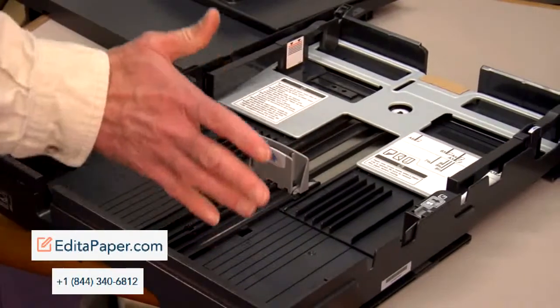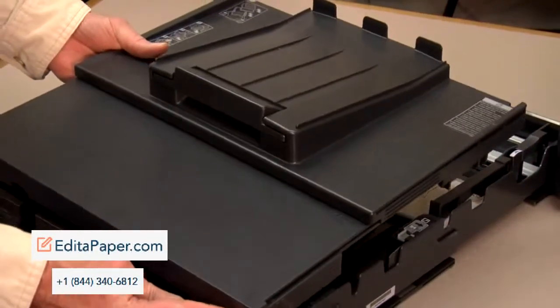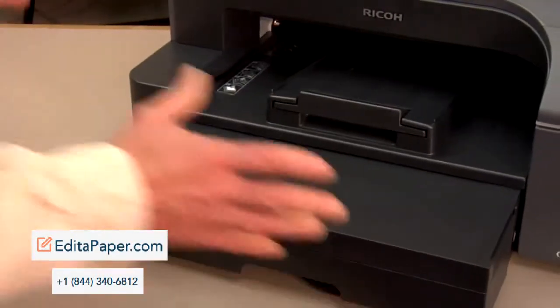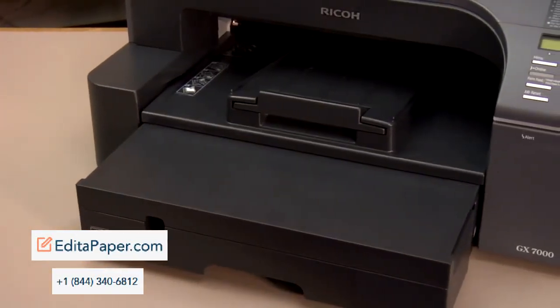All right, once we get our paper in the tray, we want to put the cover back on. The cover goes back on flush with the back, and then we put the tray in. Now the tray is configured for all sizes up to and including 11 by 17.